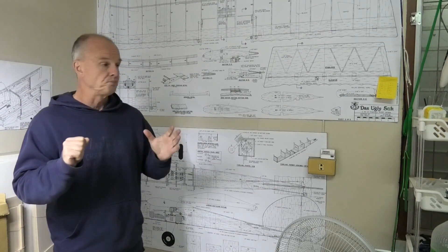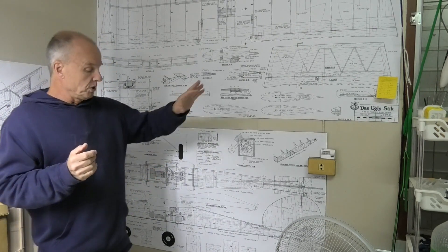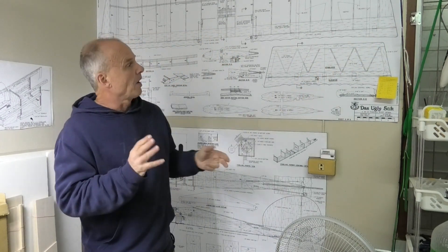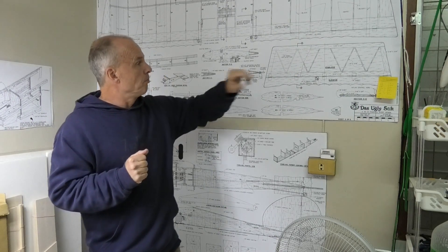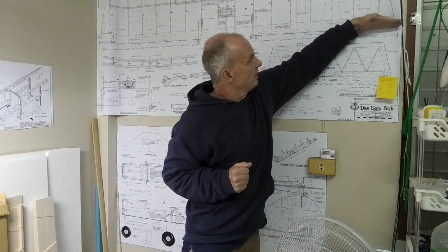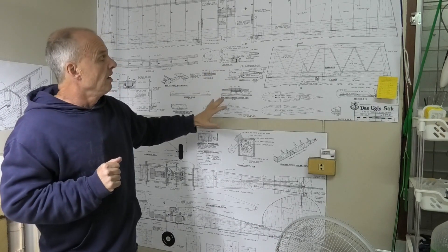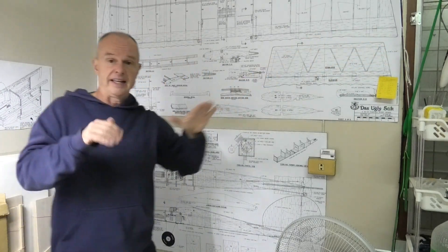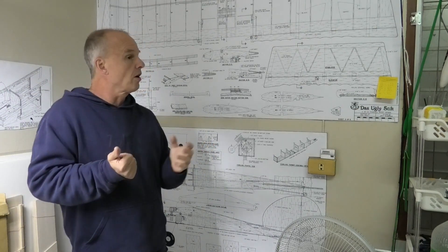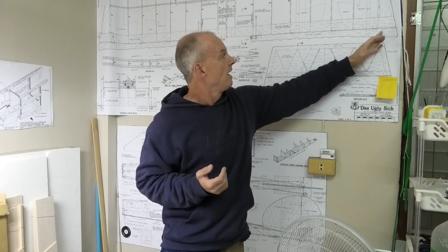I then need to move on to the wingtips. I was discussing the wingtips in a previous video and wasn't totally sure looking at the plans, but they show the ailerons coming right to the very tip of the wings with the wingtip falling short of that. I've since read online that if you take the ailerons right out to the very end it suffers with flutter vibration, and some more recent kits from big manufacturers have carried the wingtip right down to the back trailing edge and cut the aileron short.